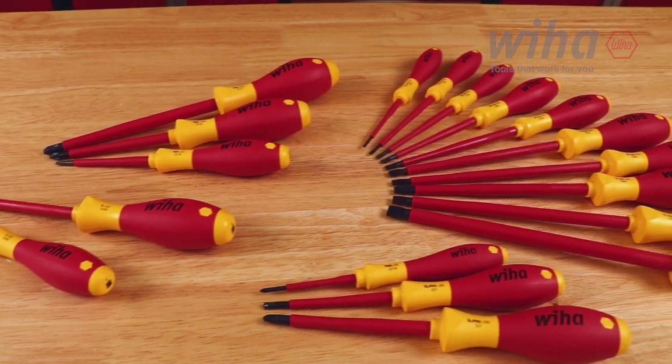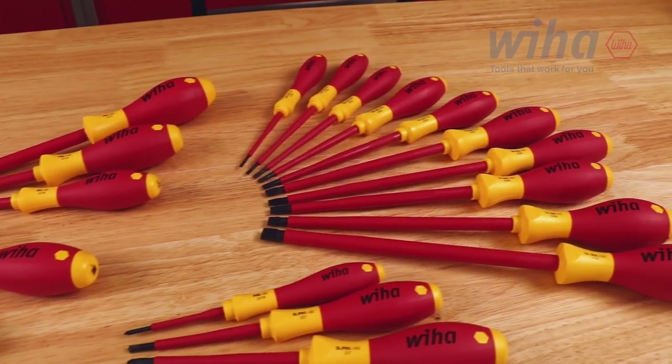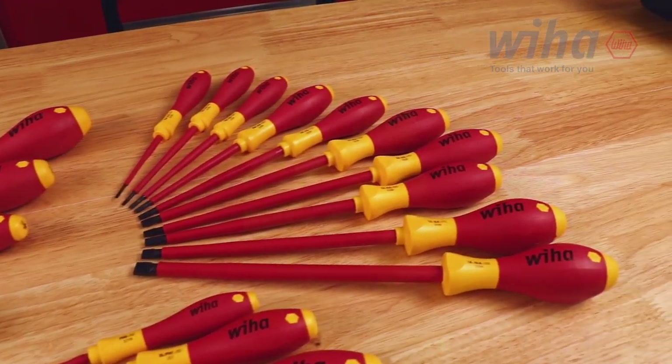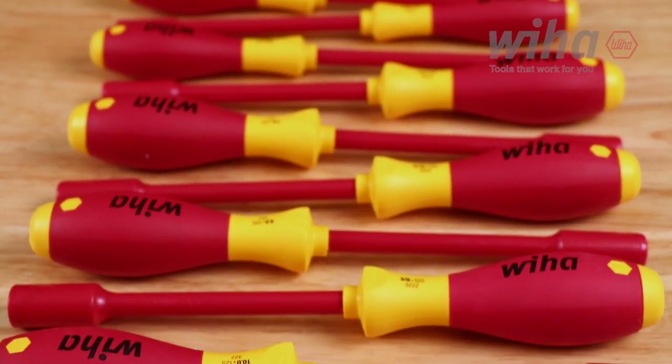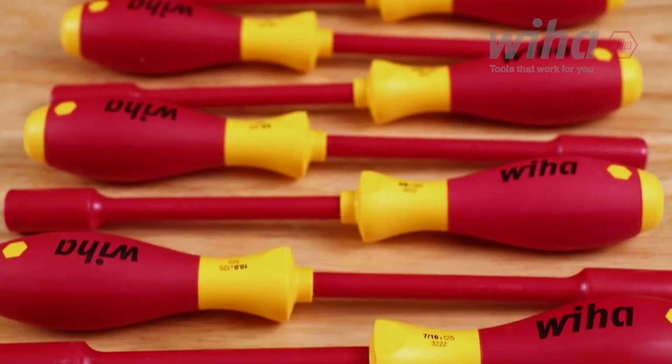Phillips, slotted, torx, square, and terminal block screwdrivers make up 27 drivers in the set. The combined 12 nut drivers are solid core and are a combination of 5 metric and 7 inch sizes.